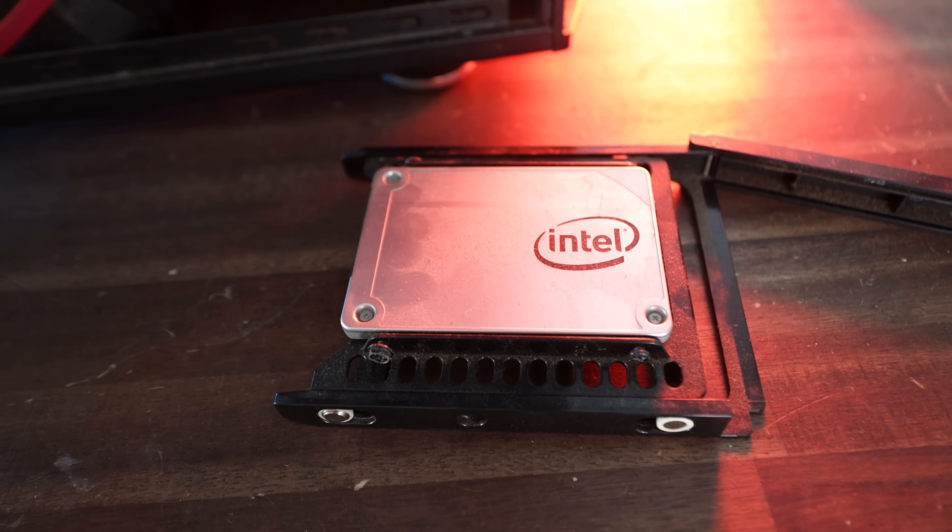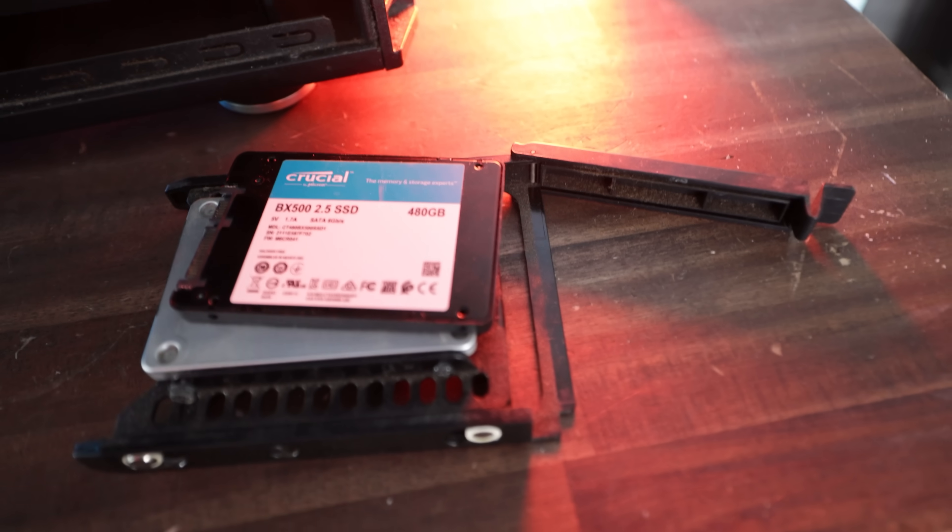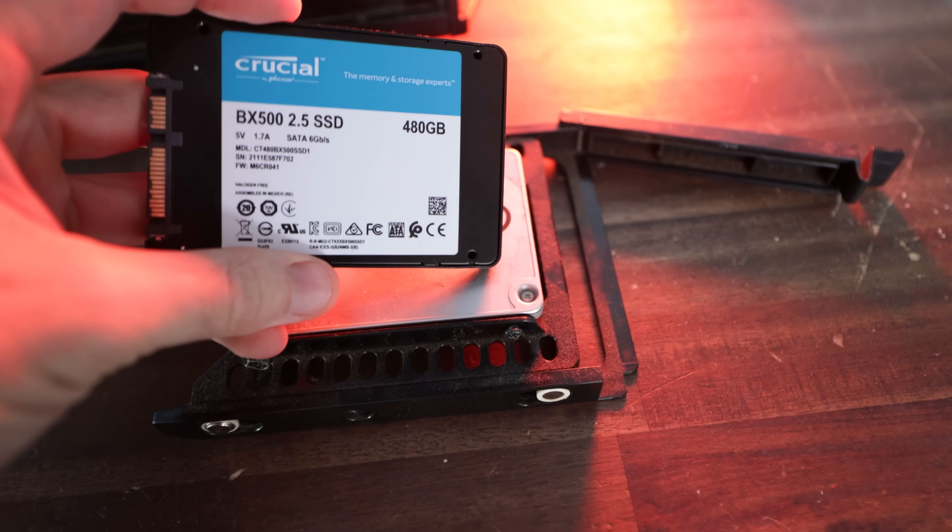The person who brought it in said the SSD is believed to be faulty, so they've given us another SSD to swap over. But as you know with computer problems, what seems like one problem may turn into a plethora of other problems.